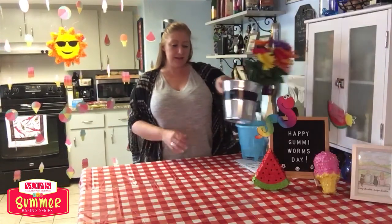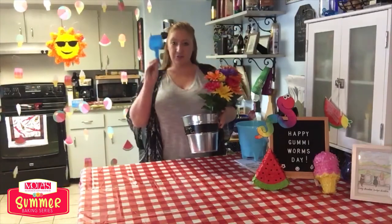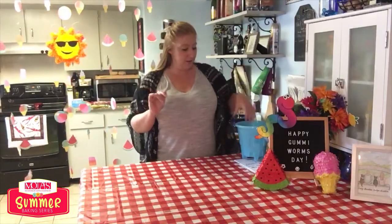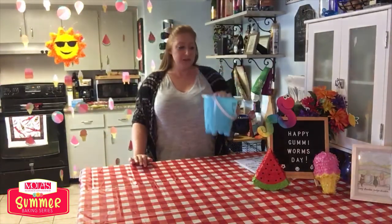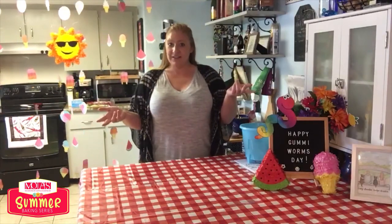I forgot to mention that the presentation is the most fun part. If you're making the dirt cake you're gonna want to get a medium sized flower pot and some artificial flowers and a little shovel. And if you're gonna do the sand bucket you'll just want to get a cheap little sand bucket and a shovel for presentation. It makes the presentation a lot more fun, so don't forget those items. This is a fun one for the kids so be sure to get your ingredients ready and we'll see you then.